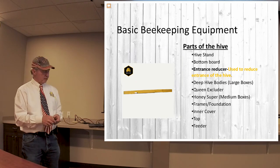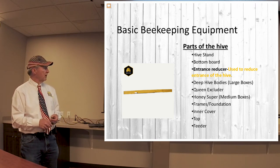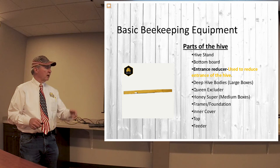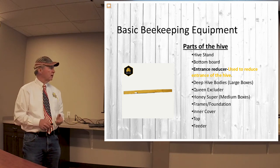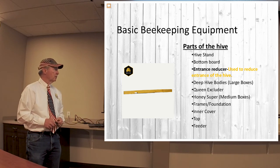This is the entrance reducer we talked about. You can see this very small hole here — there's another position about an inch wide, and when you turn it to a third position it will seal the entrance off completely. For example, if you're going to move your hive to another place, you can seal it off to keep the bees from coming and going while you're moving it. The bees work just fine going in and out of the hive with these small openings.